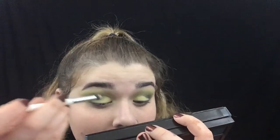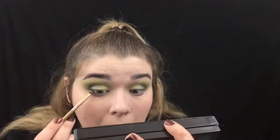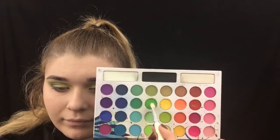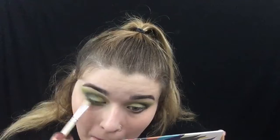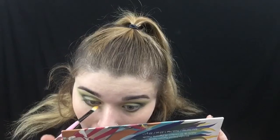I'm taking the vibrant green shade from Subculture and putting it in my inner corner. Then taking the dark green and putting it on my lower lash line, pretty much what I did to the top. And then I'm taking the same green shade I used in my crease and blending that on the bottom and smoking it out. Now I'm just taking yellow and putting that in my inner corner on the bottom just to give it a pop of color.